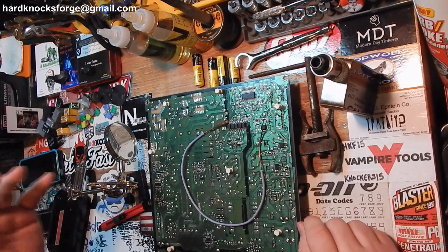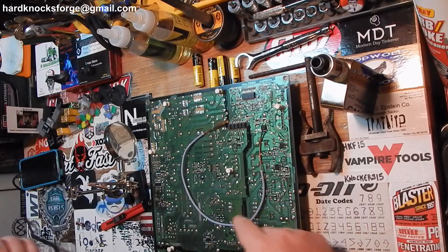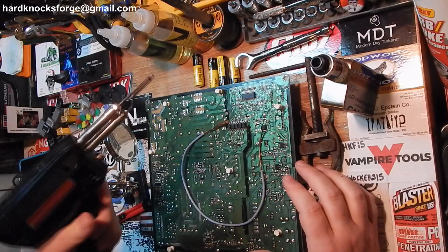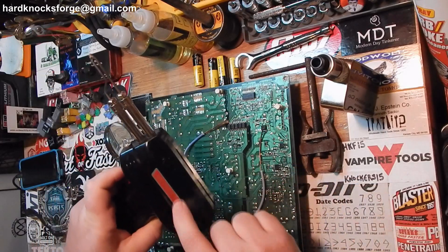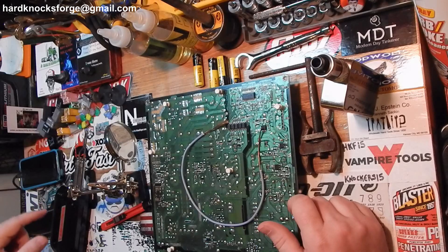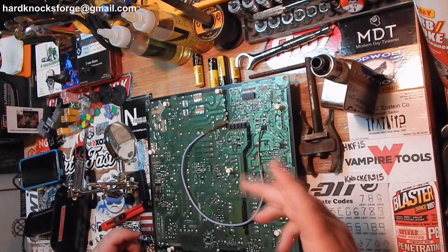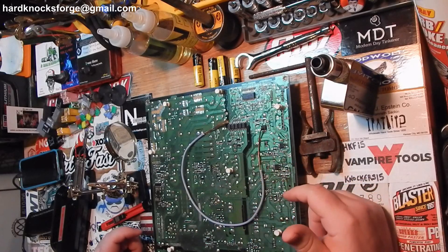Alright fellas, I was messing around out here in the shop, rubbing some parts and pieces off of this board, testing out the old Miller Falls soldering iron I bought the other day. And it works great, by the way — works way better than the old Weller that I had. But I figured since I was out doing this, I had a video back in the day about how I solder wires together.